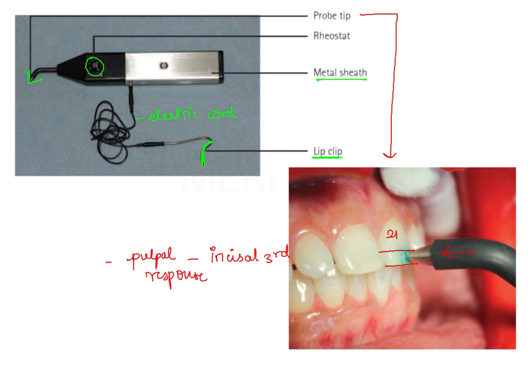Therefore, this instrument is used to assess the vitality status of the pulp. The pulp vitality test which uses electric current is known as electric pulp testing, and the instrument used is known as the electric pulp tester. So the instrument given in the question is nothing but an electric pulp tester.